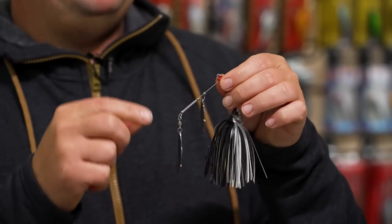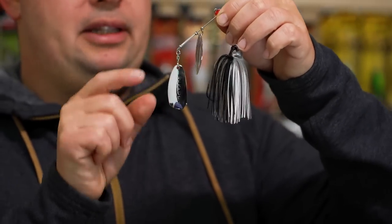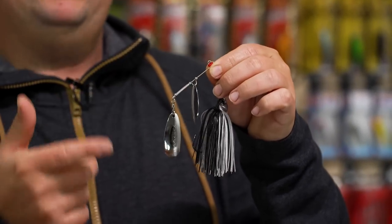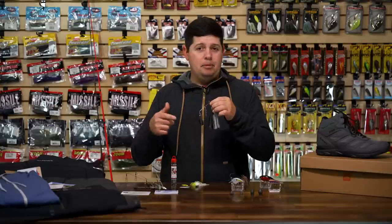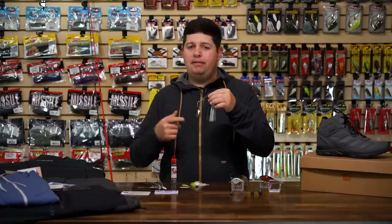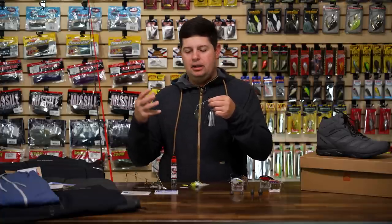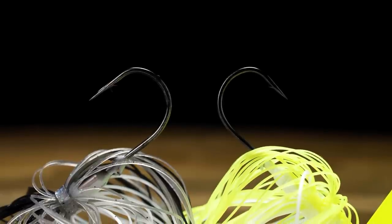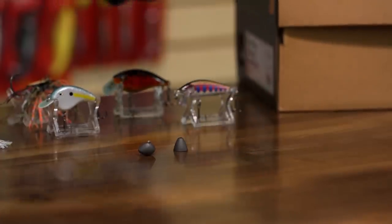Looking at the blade combination — really unique, something I haven't seen on any other spinnerbait. You're getting a willow-kilter blade combo: a small willow up front and then a kilter blade that has a unique shape and is slightly offset. Everything is attached by premium hardware with a ball bearing swivel. The willow gives you a lot of flash like a double willow, while the kilter blade produces a lot of vibration — similar to a Colorado or Indiana — but with way less drag. So you get that flash and vibration while still maintaining speed. It's got a nice keeper if you want to add a soft plastic.